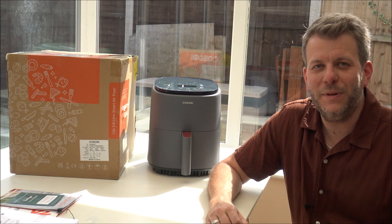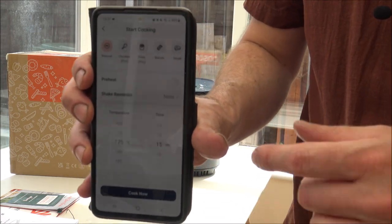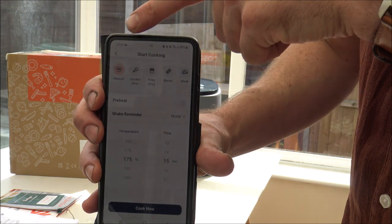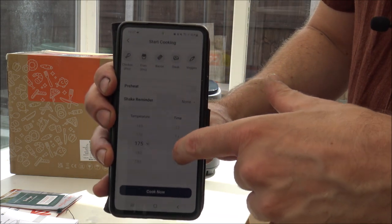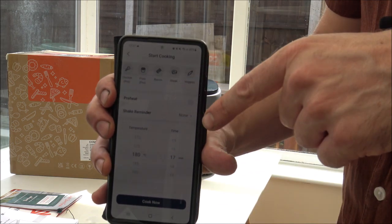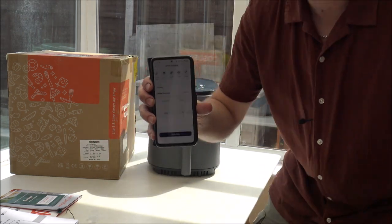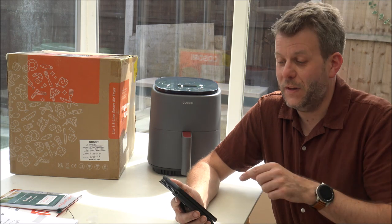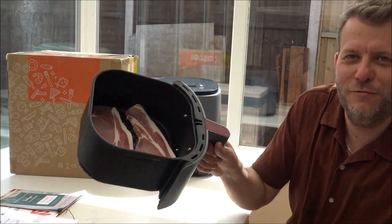I've mentioned several times how easy the app is to use, so I'll just show you. You've got the manual selection first, then the different cooking options along the top. You can change the time or temperature — and it's really easy. I'm very impressed with how simple this is to use. At the moment I've actually got some rashers of bacon that need eating — it's about lunchtime for me — so I'm going to grab them, pop them in the air fryer, and start cooking through the app without touching the top at all.